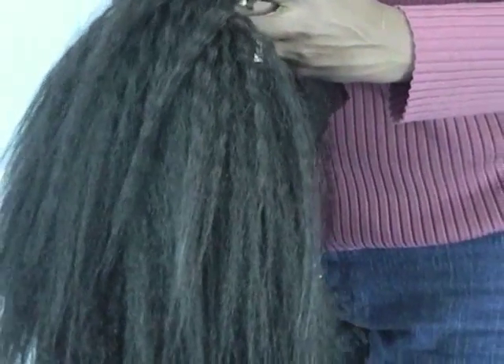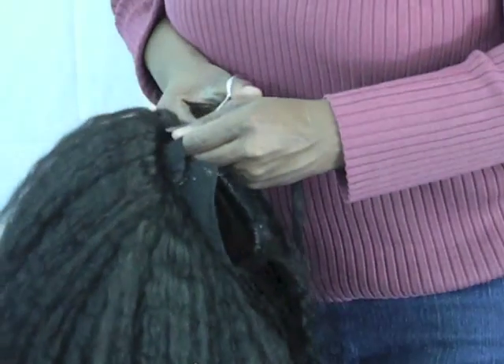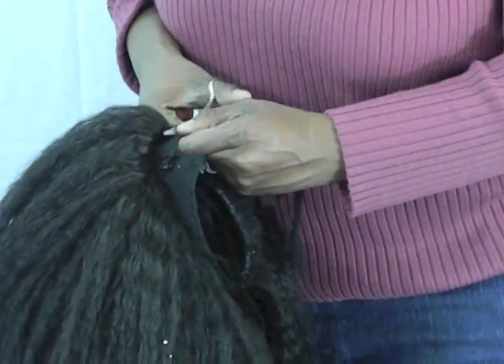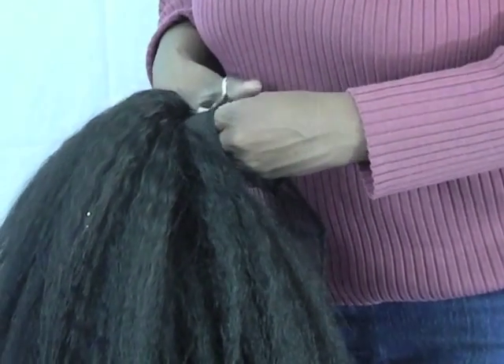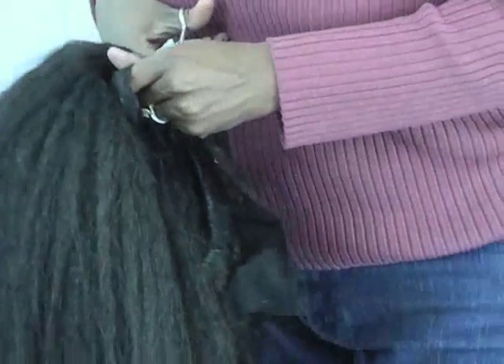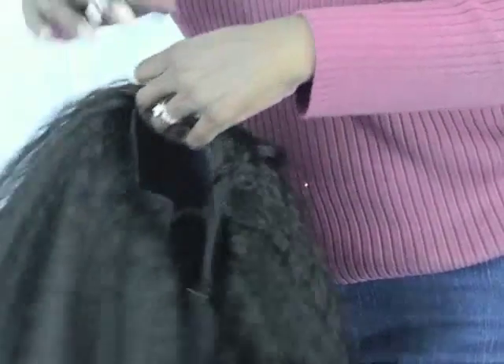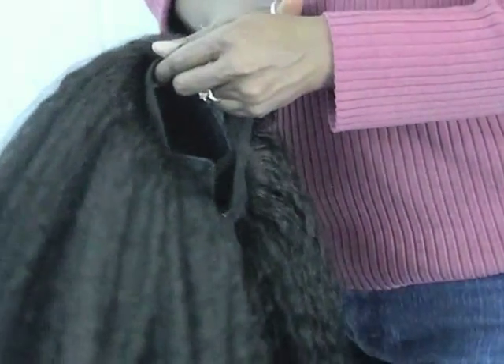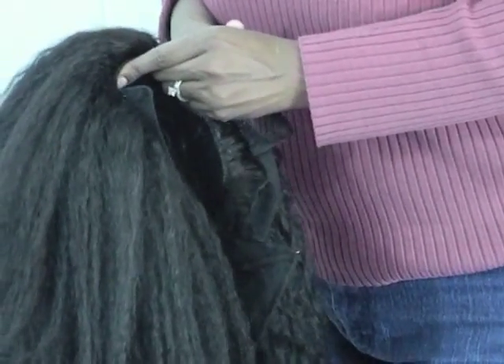The wig didn't take me long to do, guys. It was pretty fast, pretty simple. I ended up using all the hair — I left a little piece left, but I was kind of shocked because I was hoping to just use one pack. But when I started doing the hair, I noticed that I needed more hair, so I ended up using majority of the hair and left a little piece out.